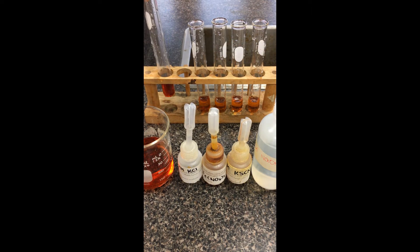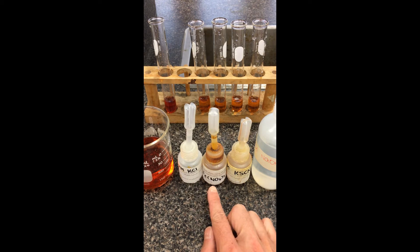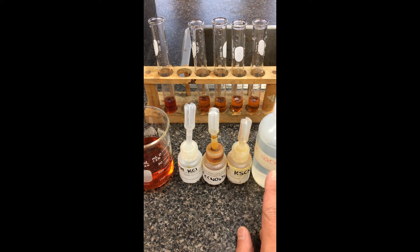Test tube A is going to serve as a control. We're going to be shifting B through E and comparing how the color has changed. The stress ions we're adding involve KCl, Fe(NO₃)₃, KSCN, and 6 molar NaOH. The exact number of drops doesn't matter, but approximately two drops is about a milliliter.